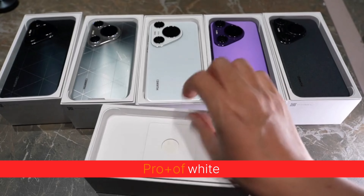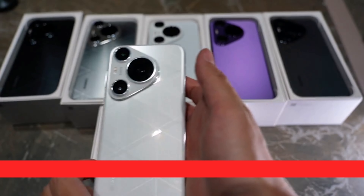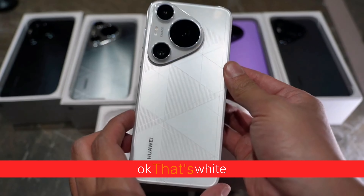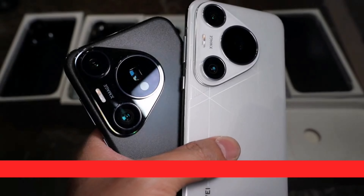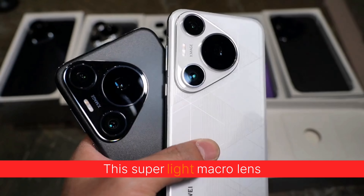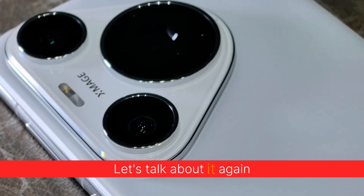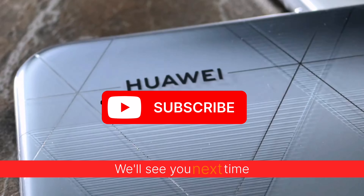Pro Plus in white — that white color is the same as before, adding these two colors together. The gap is all about looking at the telephoto. This time it was also given this super light macro lens. We'll talk about the specific parameters and the experience after booting next time. Welcome your attention. We'll see you next time.